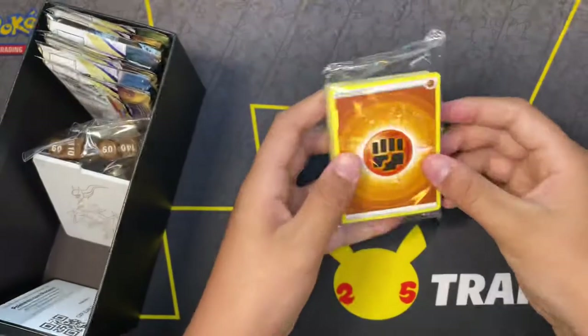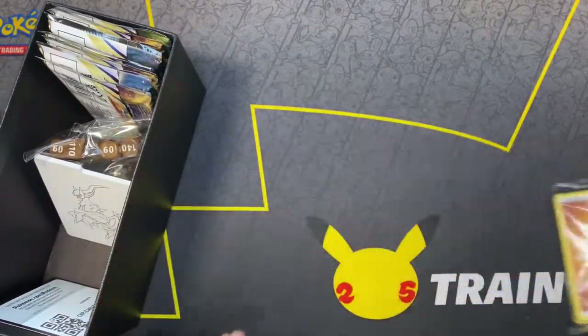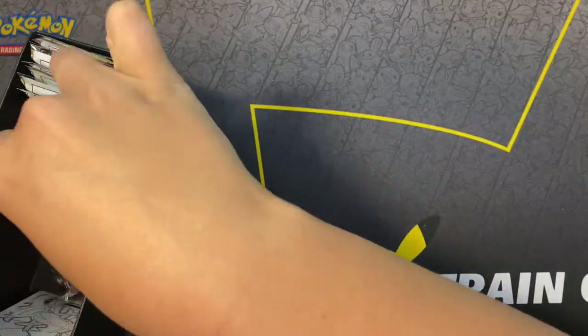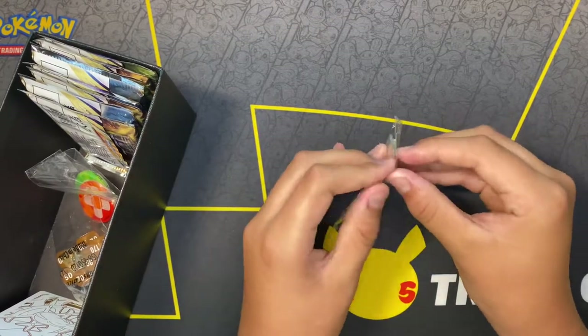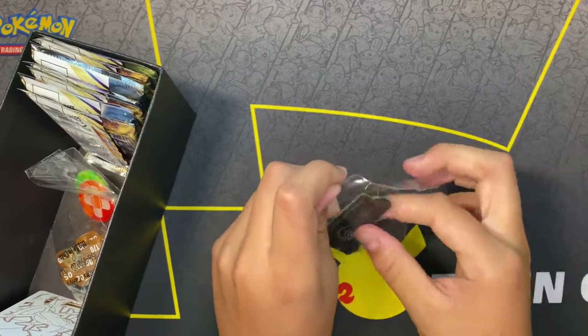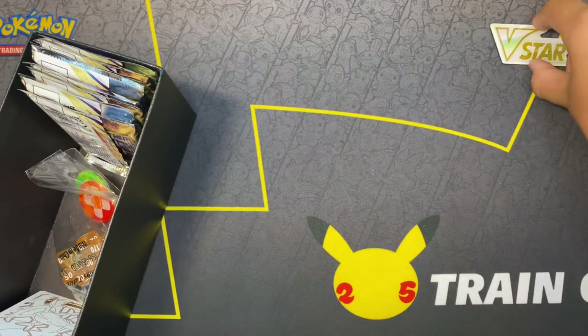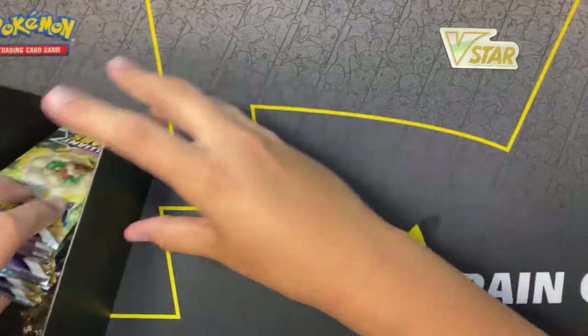And then we got the energies — the stack of energies. If y'all don't know, the new V-Star coin came out. It's pretty cool. You're supposed to use it once you already use your V-Star card. I'll put that up there in the corner so y'all can see. Now let's jump into some packs.